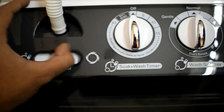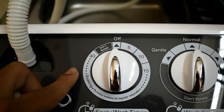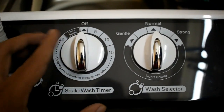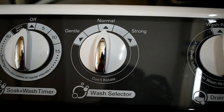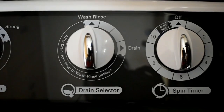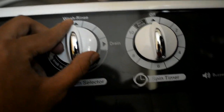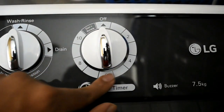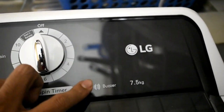Then we have the soak plus wash timer. We have 40 minutes of wash timer, which includes 25 minutes of soak time and 15 minutes of wash time — this is amazing. Then for the mode selector, we have three modes: normal, gentle, and strong. Then we have two modes of drain and wash-rinse. If we are washing our clothes we will choose the wash-rinse mode, and if we want to drain the water we will select the drain mode. We also have 10 minutes of spin timer. It comes in 7.5 kg and has a buzzer that goes off whenever we complete our wash time.